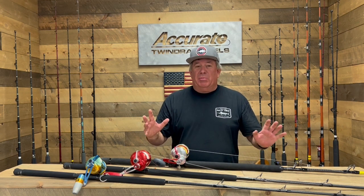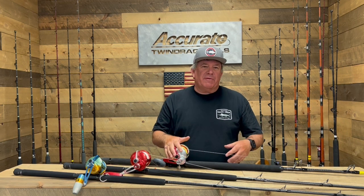Hey guys, Ben Seacrest from Accurate Fishing Products here. Lately we've got a lot of questions on jigging reels for bluefin tuna here in California, but we're also talking to a lot of people on the East Coast who are doing the same thing — using speed jigs for those fish out there. They have a lot of fish going up and down the beach back east, and guys are actually catching them on the same stuff we're doing.